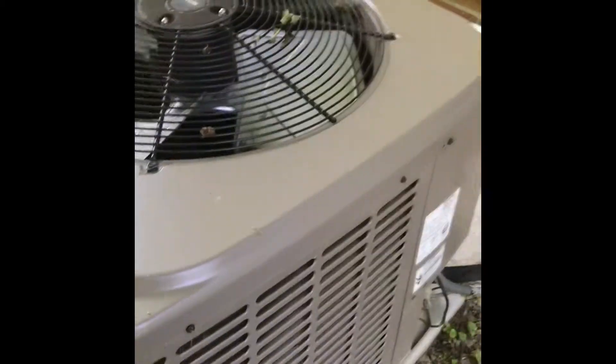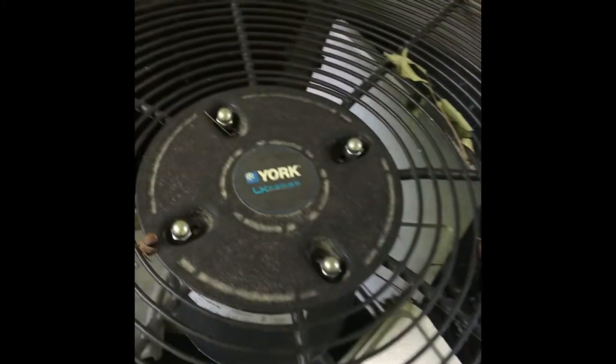Good morning everybody, this is Kevin the home inspector. Today we're going to do an HVAC system inspection — what I do as part of the home inspection for the HVAC. Here's our unit. Checking on the outside, we see that this is a York. Looking at the inside here.